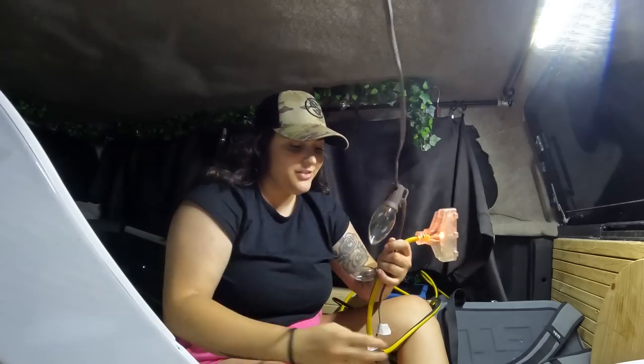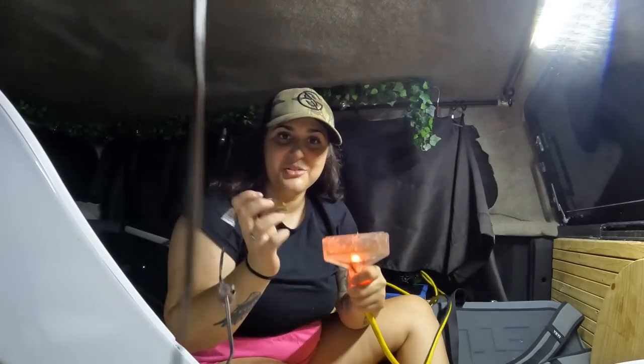Let's plug in the fan. You know what'd be amazing — if we could put this fan on my table that doesn't exist anymore. Let's focus on putting up our new lights.